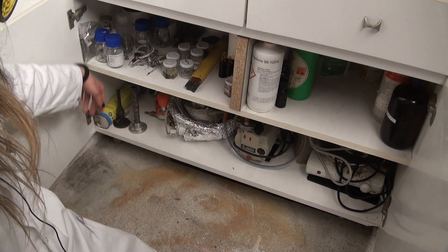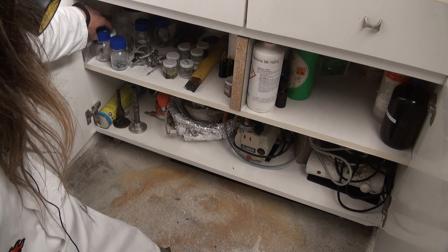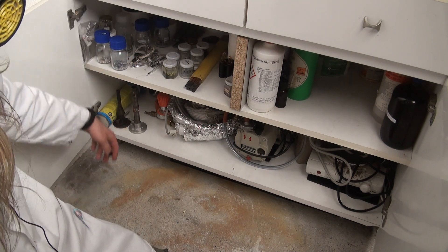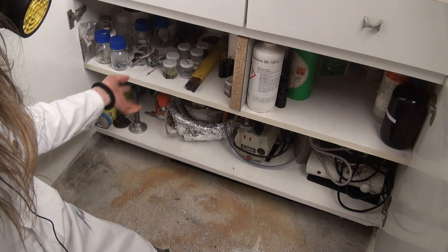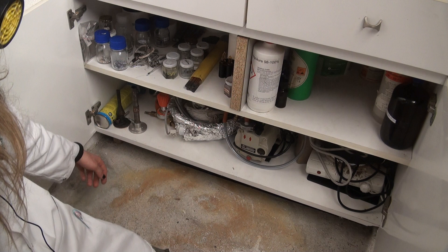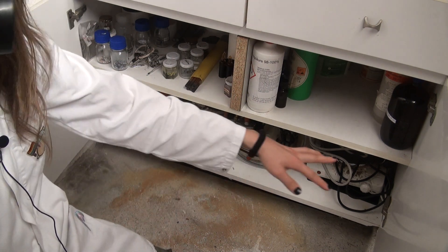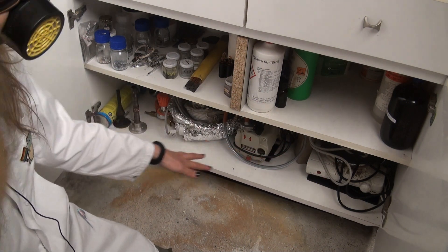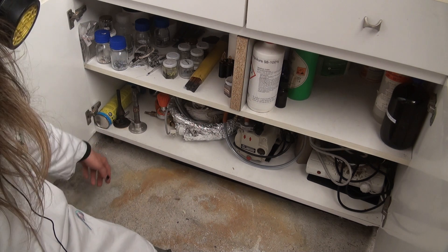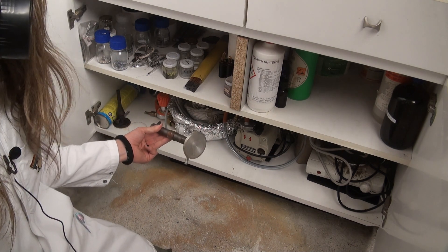And on the left here I have my elemental collection — chrome, silver, mercury, a whole lot of fucking mercury, iodine, bromine, gallium, carbon, sulfur, bismuth — pretty much everything you can think of. And down here is just some heating mantles, vacuum pumps, and also a few gas burners.